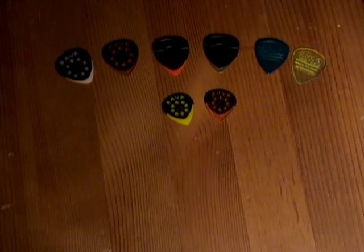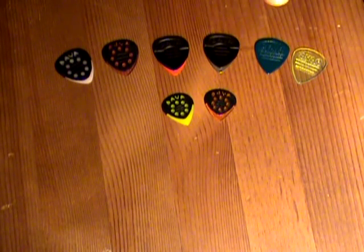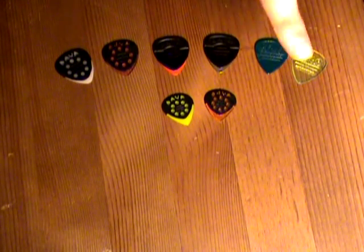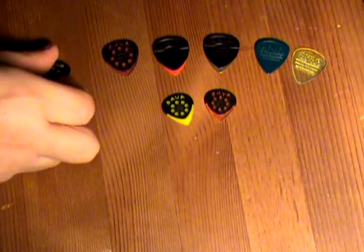Willie Vega here, and I'm pleased to report that the good people at Dava have sent me a package of picks — a variety of them right here in front of you — so that I can check them out and report back to you.